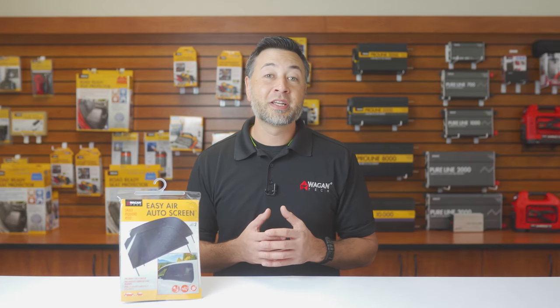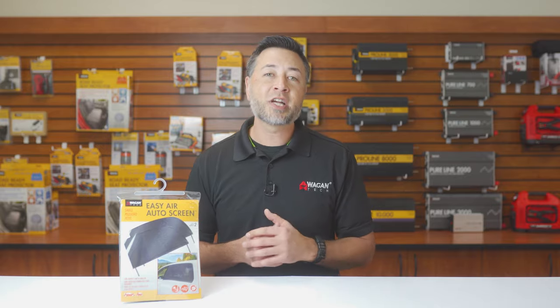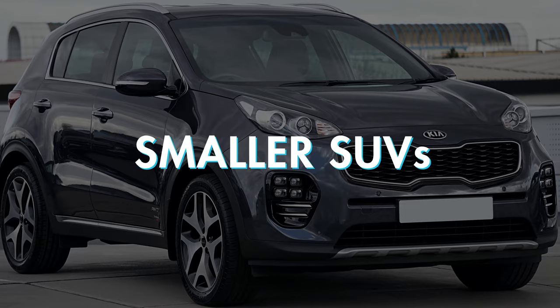The EZ Air Auto Screen comes in two different sizes and comes as a set. There's a large size for full-size cars, trucks, and SUVs, and a small size for compact cars and smaller SUVs.